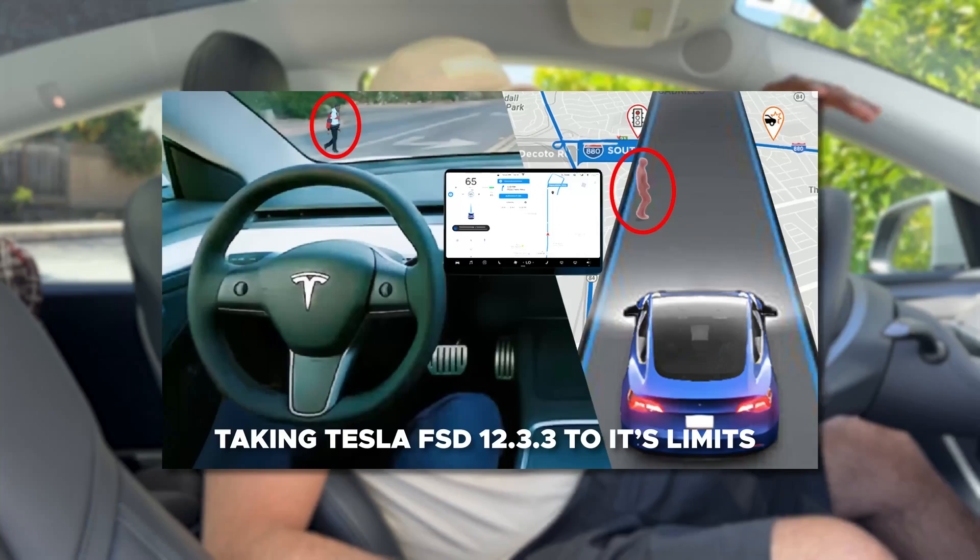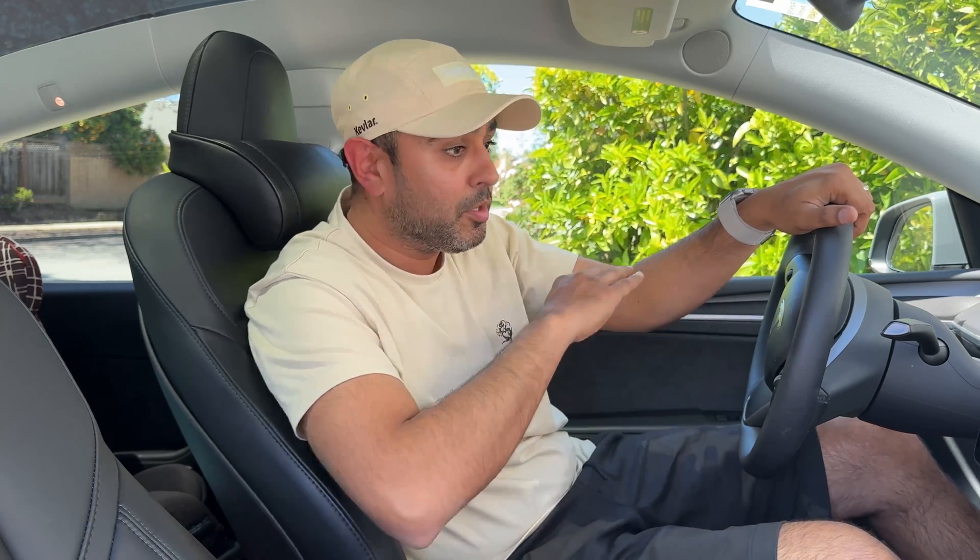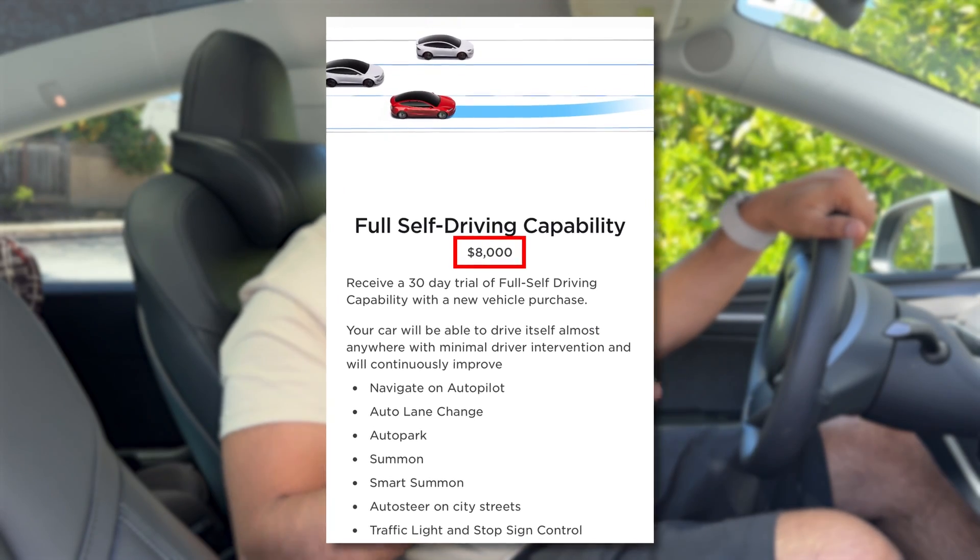On to full self-driving. We talked about the full self-driving monthly subscription going from $200 a month down to $100 a month. Well, the purchase price is now no longer $12,000. Full self-driving, as of yesterday, has dropped to $8,000 — a significant price cut. Not only that, but the option for enhanced autopilot for $5,000 is no longer available. So every Tesla comes with autopilot, or you can upgrade to full self-driving for $8,000.